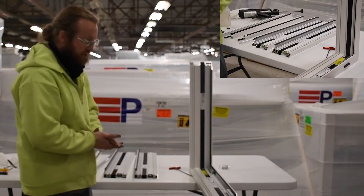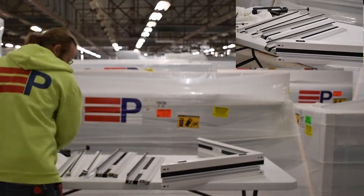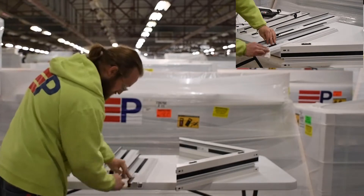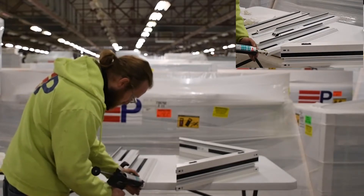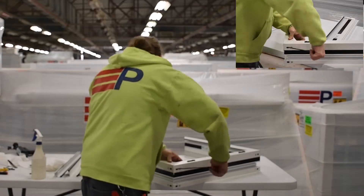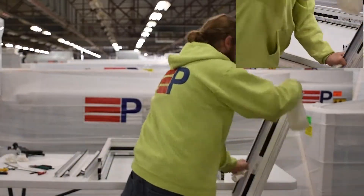You will repeat this exact same process all the way around to complete the assembly.